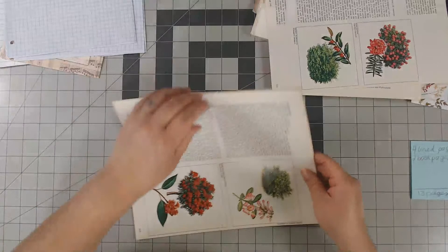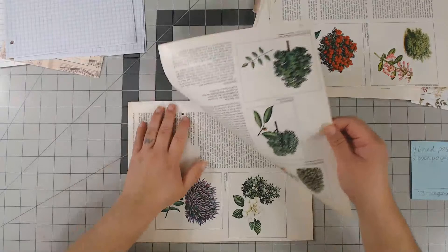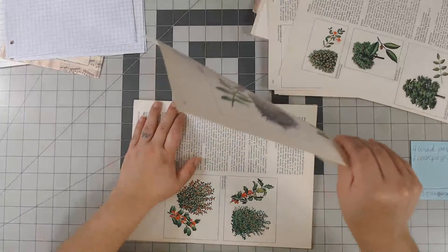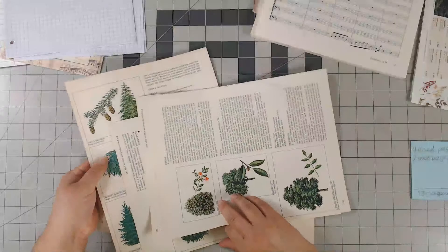Someone suggested I design my own paper like this, and I actually end up doing that whenever I run out of stuff — because I hate running out of it and there's no way I could find that exact paper again. But it'll be fun to have it in different designs.